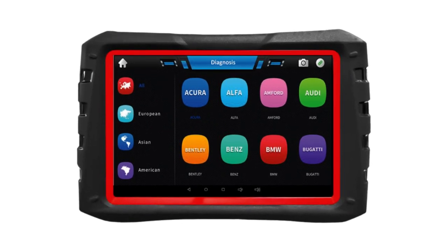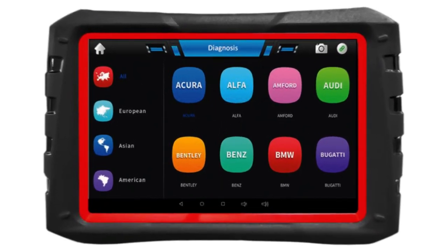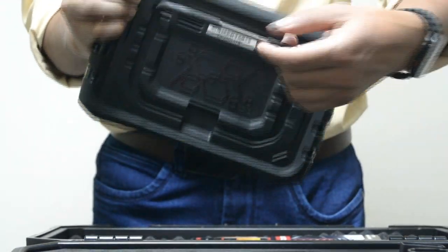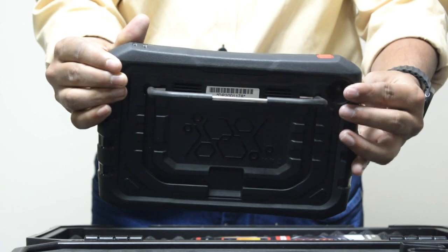That sleek 8-inch capacitive touchscreen is ready to tackle all your diagnostic needs. And there's the adjustable kickstand for comfortable usage in any setting.